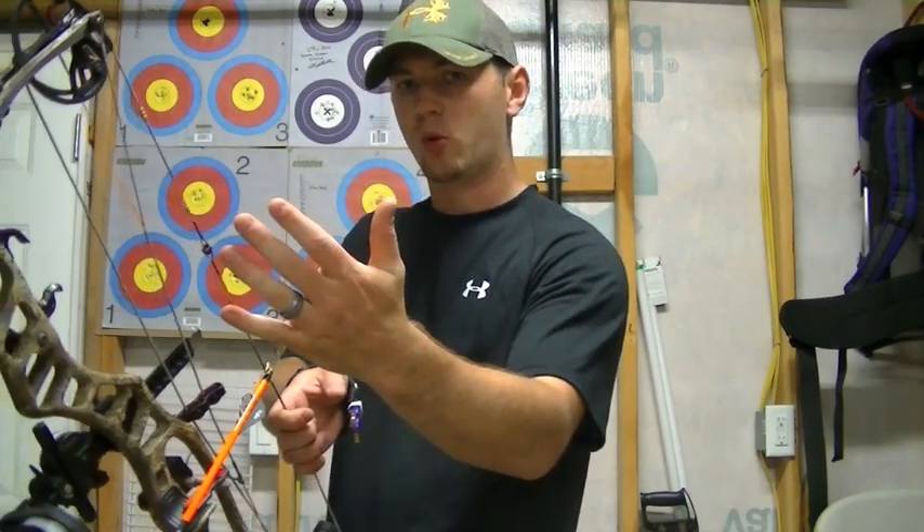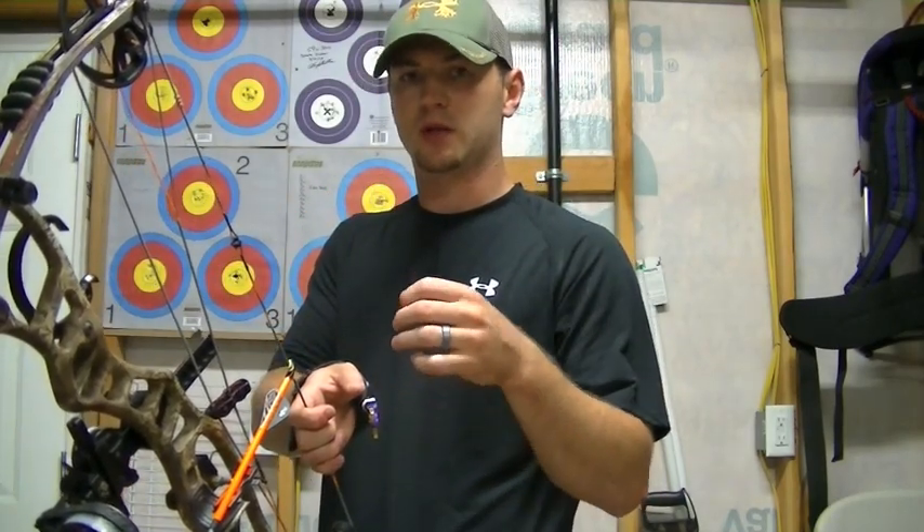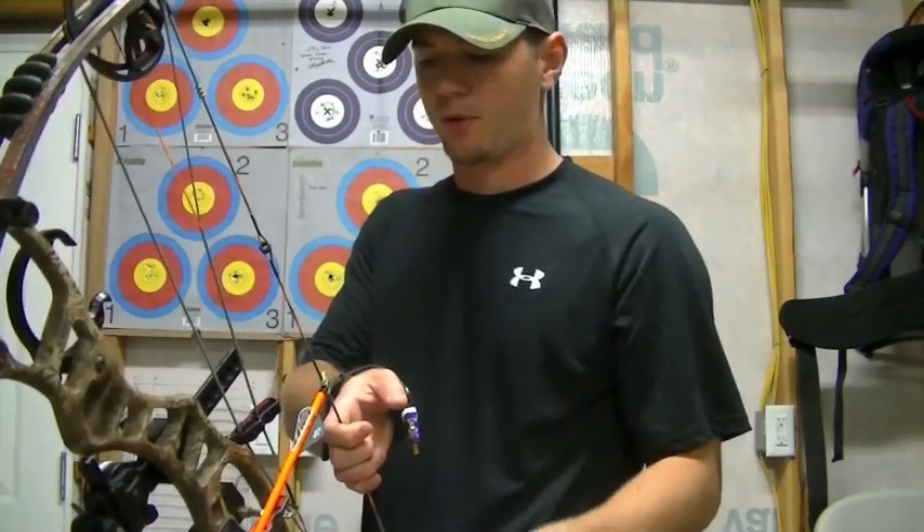What you'll see a lot of times is a guy who will push the pinky forward or roll the bow that direction, and that's going to give you a tail left through paper. Or you'll see the opposite, where they push the thumb towards the target too much, and that's going to give you the opposite effect through paper.